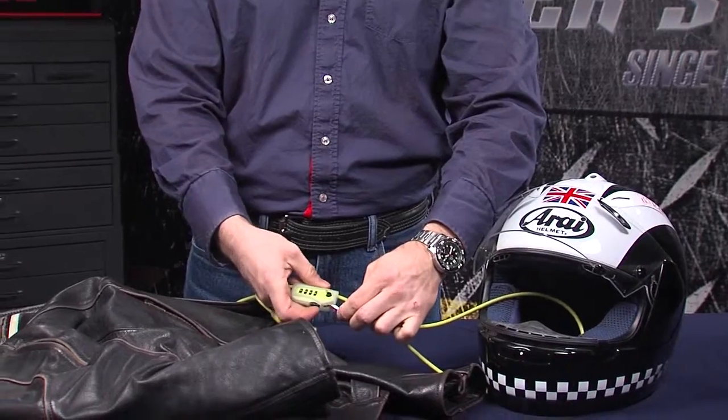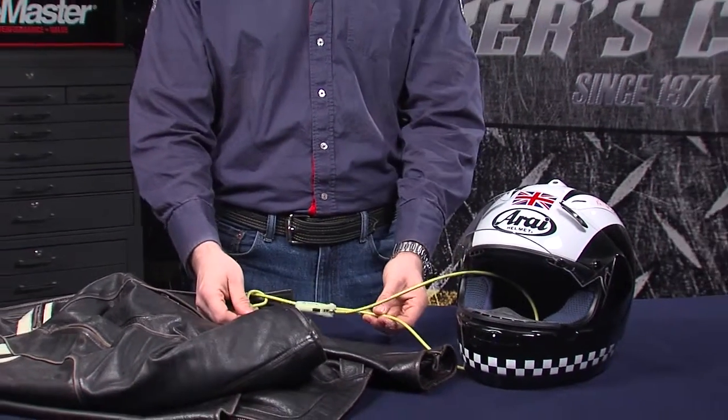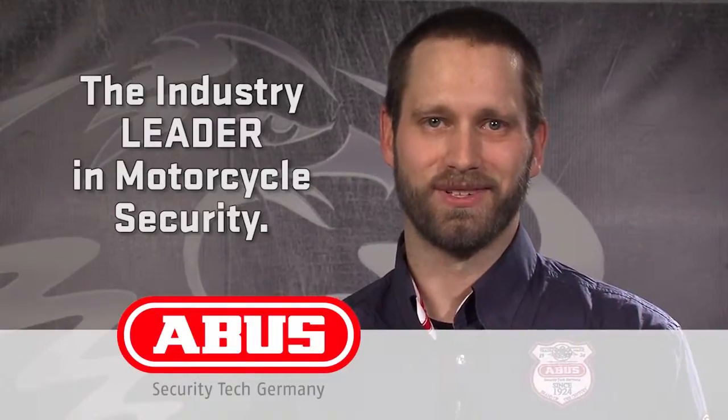Squeeze this, and now your helmet and your jacket are locked to your bike. The ABUS CombiLoop 205 — an innovative solution designed to help keep your gear safe at home or on your next ride. When you need security, go ABUS. Thanks for listening.